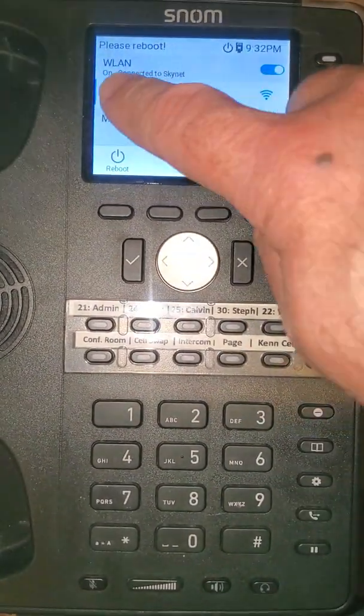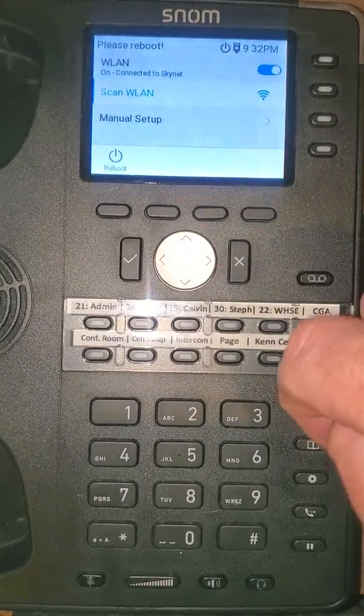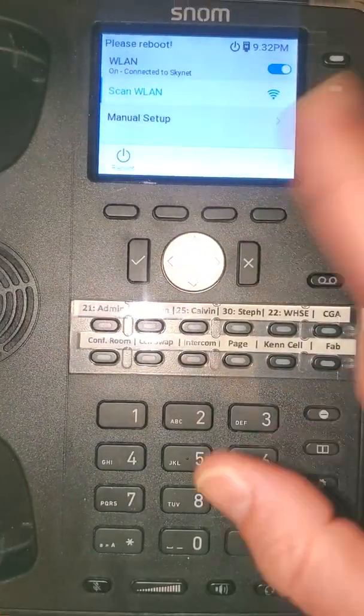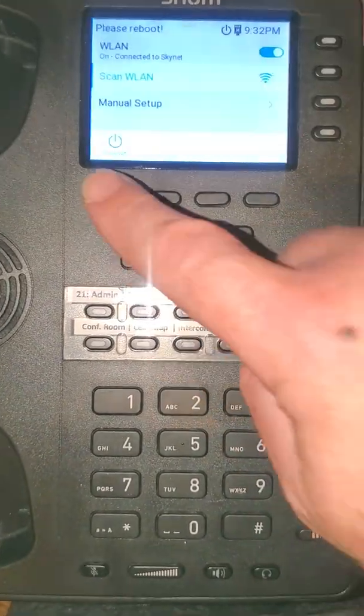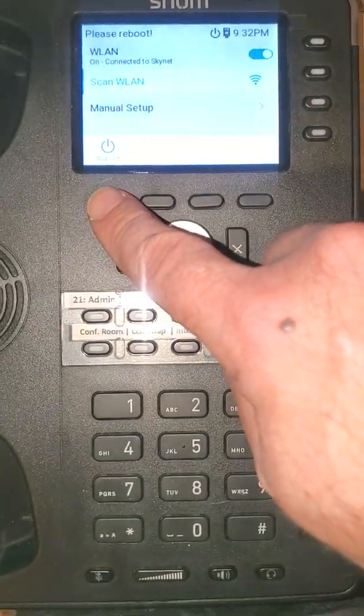You'll notice right at the top it says connected to, and it'll indicate your wireless network — in my case, Skynet. At this point we're done, and it's prompting for a reboot because it wants to reprovision the whole phone now that it's going to be connected to the network.